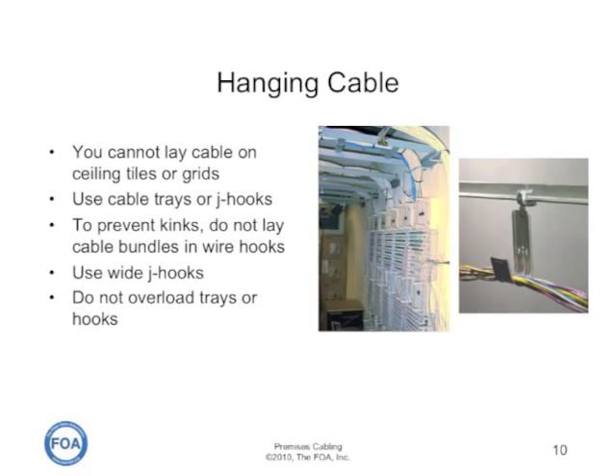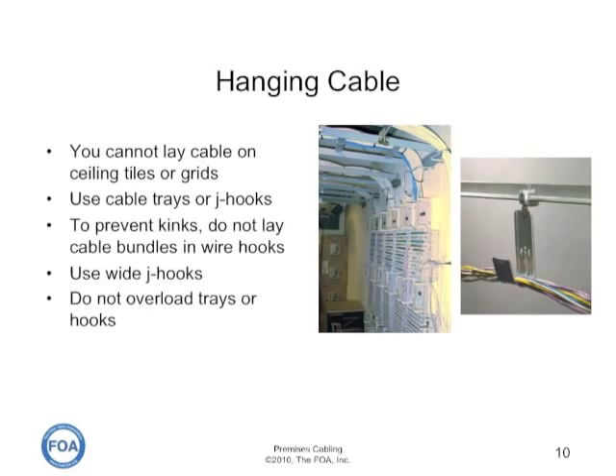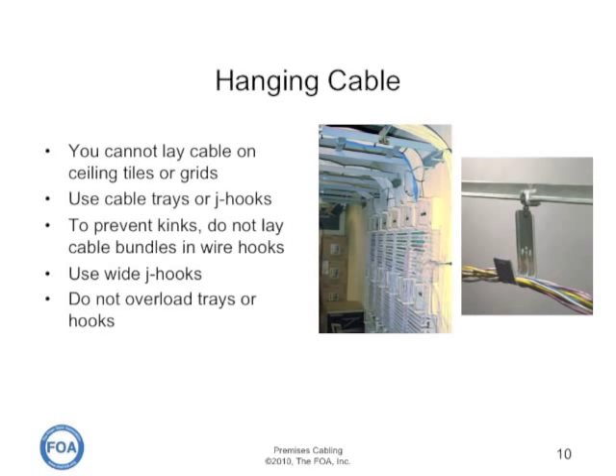Don't lay cable bundles in wire hooks without doing it very carefully so that the pressure on the cable doesn't cause it to kink, and don't overload trays or hooks. Also, don't lay lots of copper cables on top of fiber optic cables, as that can cause problems with the fiber.